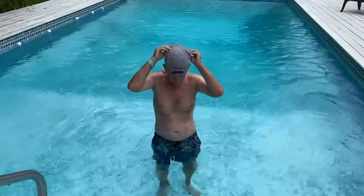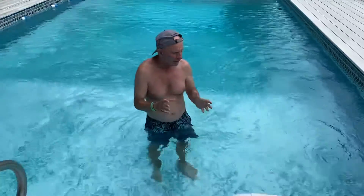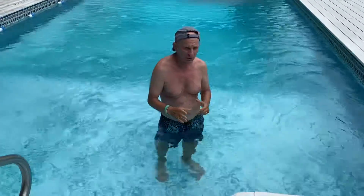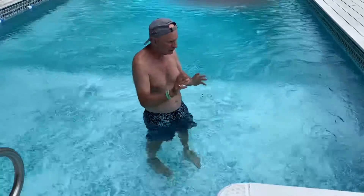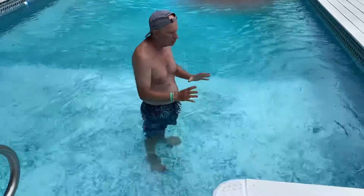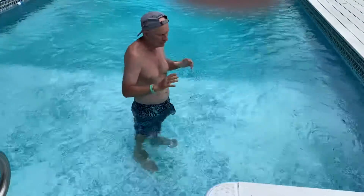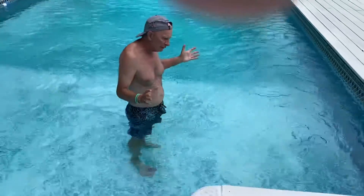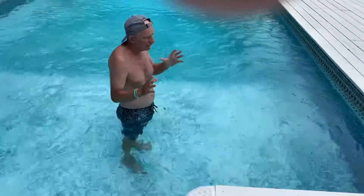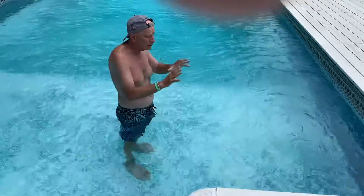Good morning, good afternoon — Coach Tom here. Today we want to continue with our pool work. Earlier this week I tweaked my back just a little bit. I find that the pool is excellent instead of laying on the couch and feeling sorry for myself saying my back hurts. If you can get to the pool — if you have access to a pool, water at the beach, or even if you don't —